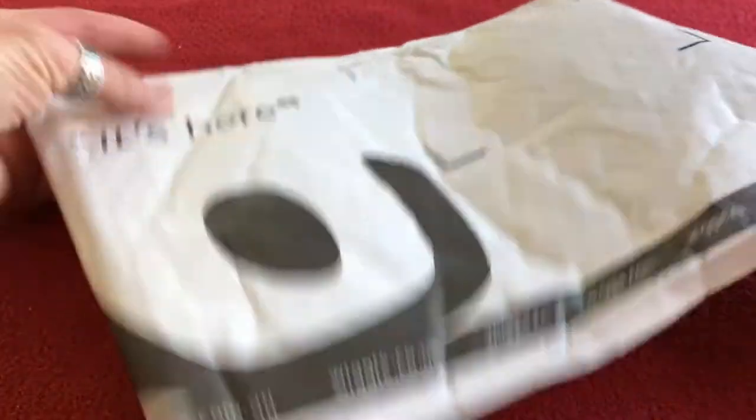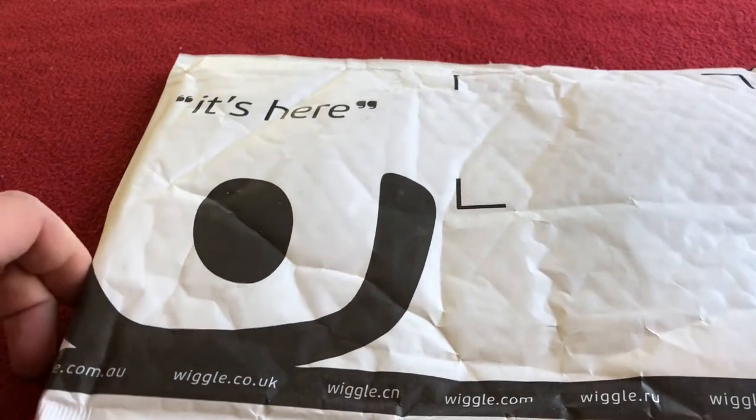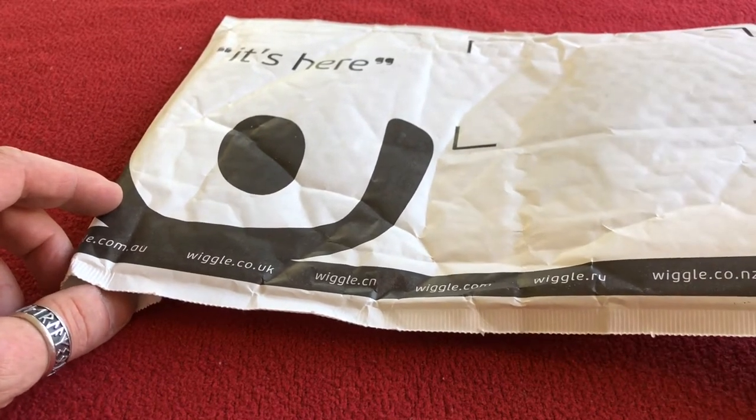Hi, welcome to Karo's house. Today we've got another unboxing of what should be some rear derailleur pulleys or some little coggy wheels. I don't know their technical name, probably jockey wheels.